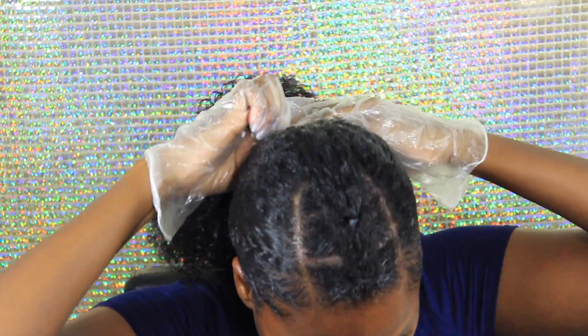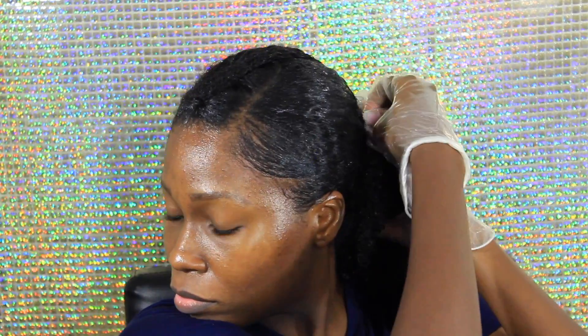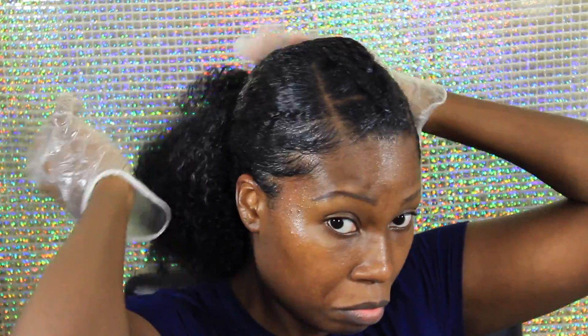Just in case anyone is wondering — the reason I'm wearing gloves is because I have acrylic nails. Normally when I'm wearing nails I tend to snag my hair a lot, so to avoid breakage I just throw on some gloves.